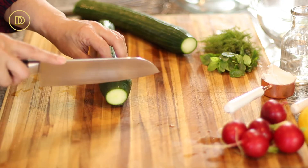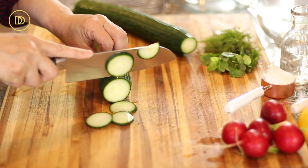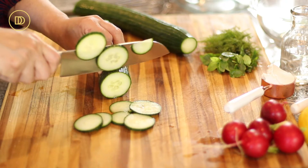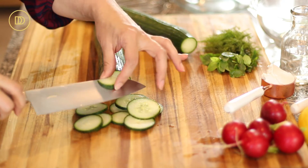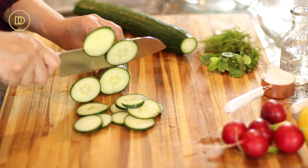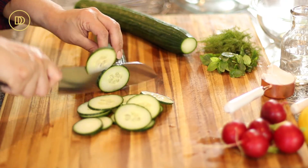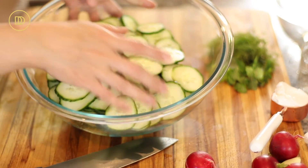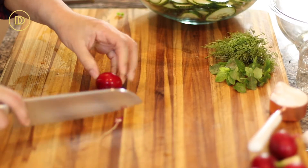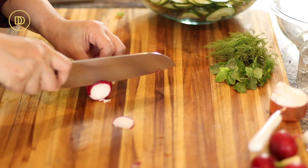I've already cut the tips off the English cucumber and I'm going to cut it into very thin slices. You can also do this using a mandolin, but it really is so simple to do if you have a sharp knife. I'm using English cucumber because the seeds are much fewer and much smaller than regular cucumbers. Persian cucumbers would be perfect for this as well, and I like to leave the skin on just because it adds beautiful color and texture. Put them all in a large bowl once the slices are cut, and now it's time to move on to slicing our radishes. The radishes are great in the salad because they add a nice peppery bite, and we're going to slice these very thin as well.